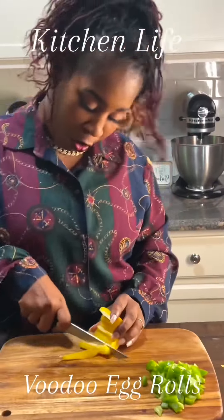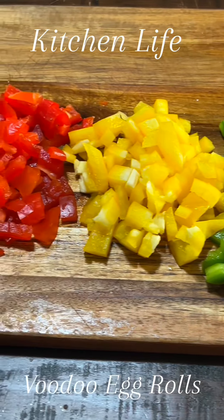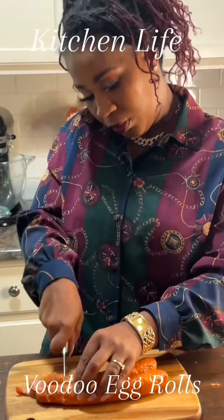You're gonna get your red and green bell peppers, dice them up, and set them to the side. Go ahead and get your smoked sausage and cut those as small as you want — don't make them big because they've got to be wrapped up.